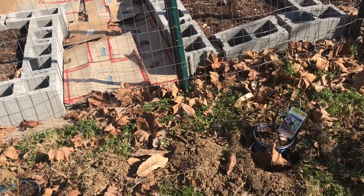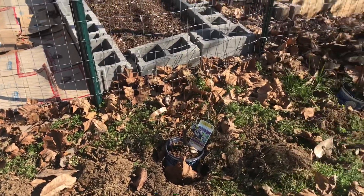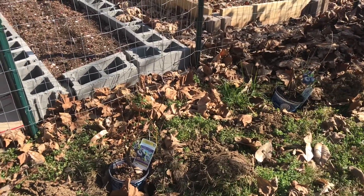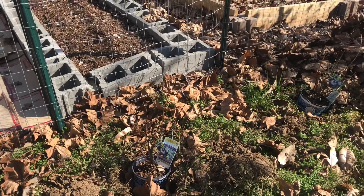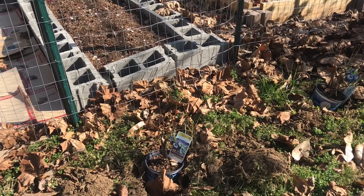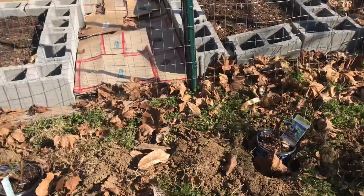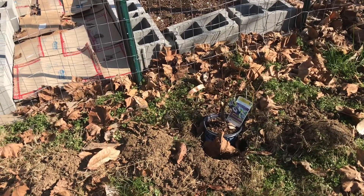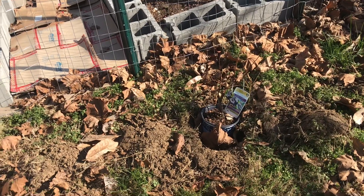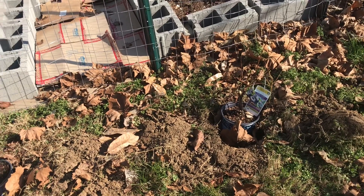Welcome to Angela's Busy Bees Garden in Homestead. Today I will be planting my blueberries. I've had these for several months now. I bought them on clearance at Lowe's for $2 and I've been dragging my feet about putting them in the ground, so I've designated today as the day I will get this done.